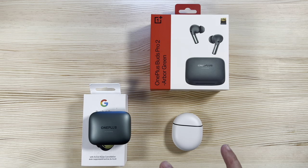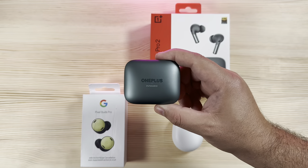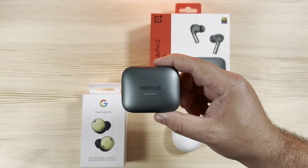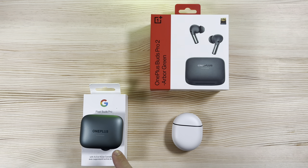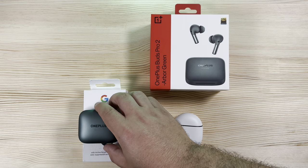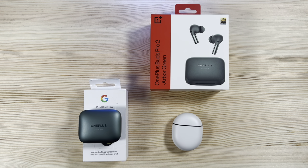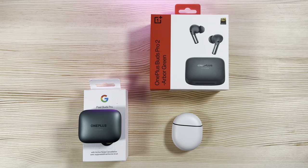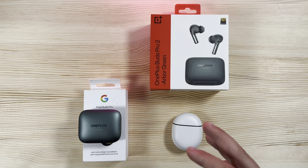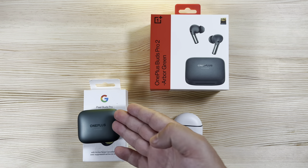Both have 11mm drivers, but the OnePlus Buds Pro 2 actually have dual drivers — a significant audio boost. There are far more sound profile options and added bass customization available through the OnePlus app that Google currently does not offer. The Pixel Buds have received spatial audio with the most recent update, including head tracking, which gives a more immersive listening experience.